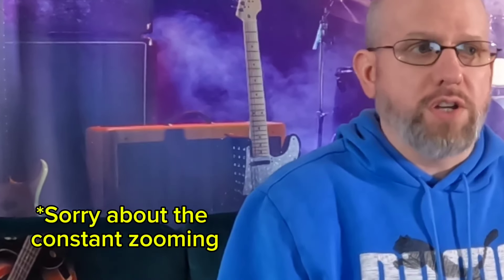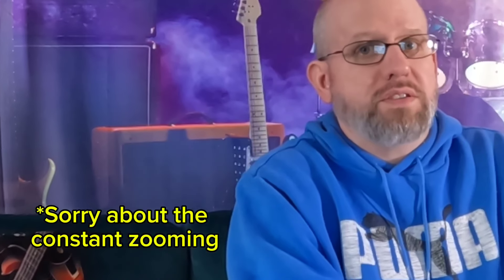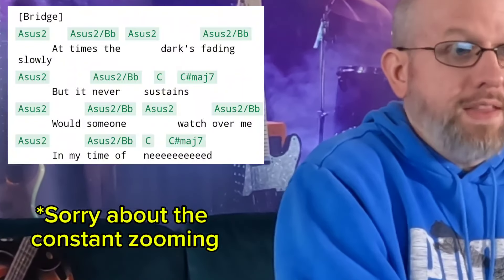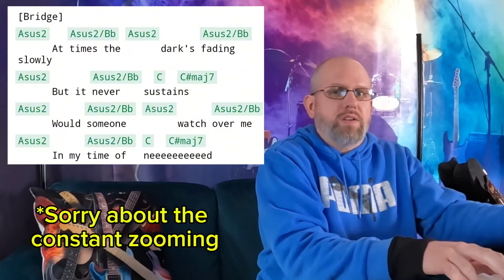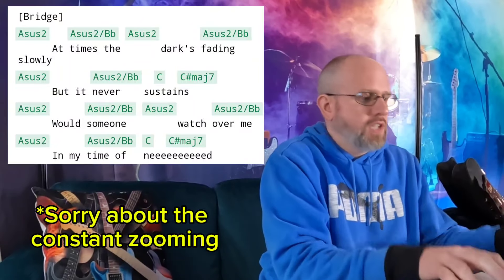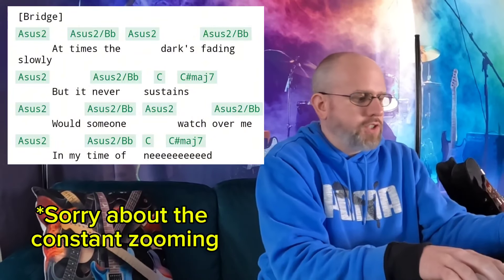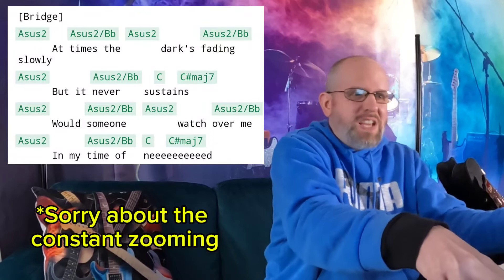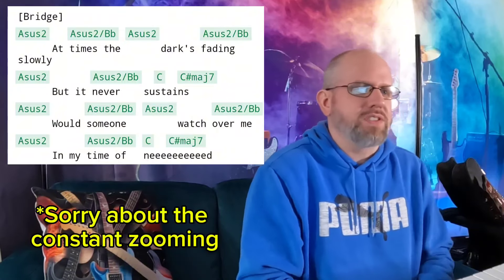The last section we're going to look at is the bridge. Similar to the chorus when they did that E minor with the F sharp in the bass, there's another situation here where we're playing an A sus 2 chord, and then the second time we play it, we play a B flat in the bass. Those bass notes are adding movement and tension. 'At times the dark's fading slowly' — and then it goes up to the C major, and then it does a C sharp major 7 right at the end of that. These guys are phenomenal.